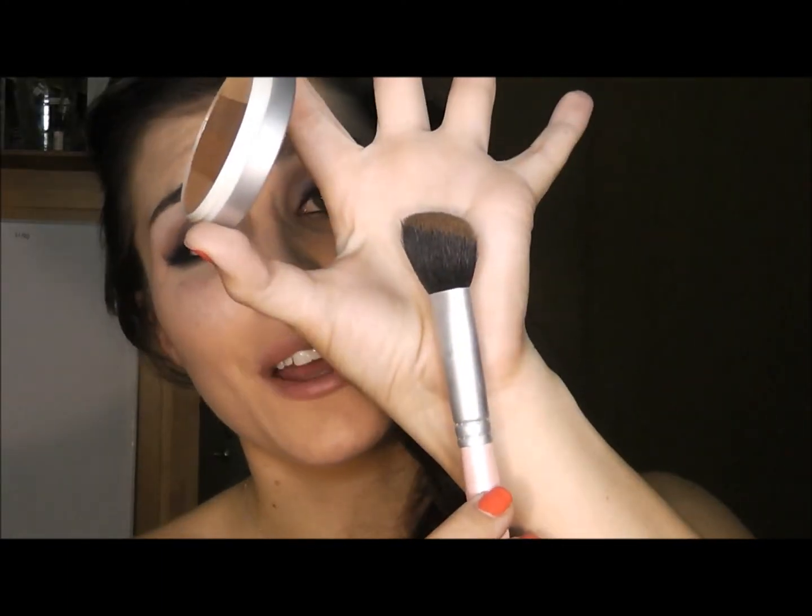Now that the eyes are done, I'm going to use an angled contour brush and sweep a bronzer on my temples, the hollows of my cheeks, and just underneath my jaw bone. To complement the purple in this look, I'm going to be using a blush brush and a shimmery pink, dusting it right on top of my cheekbones.